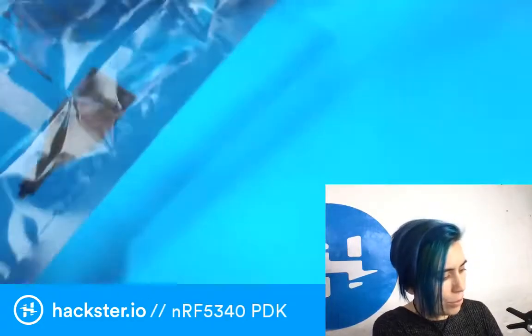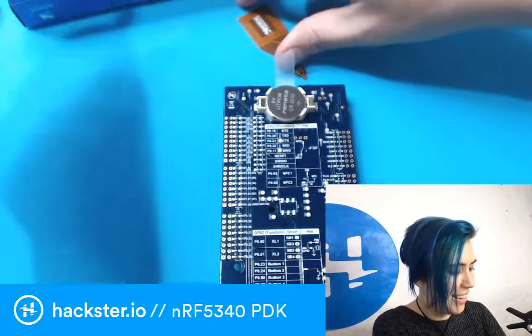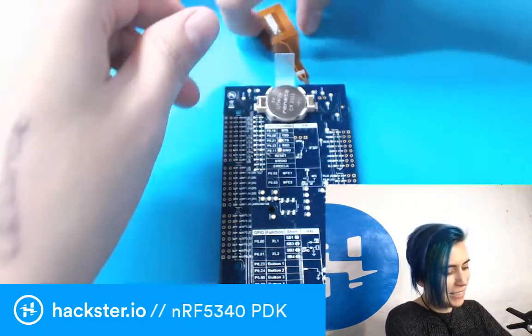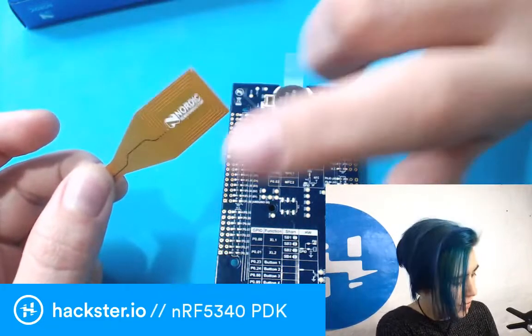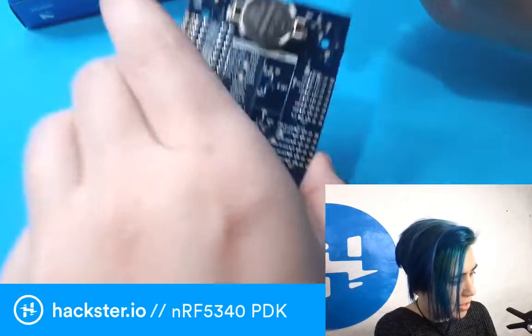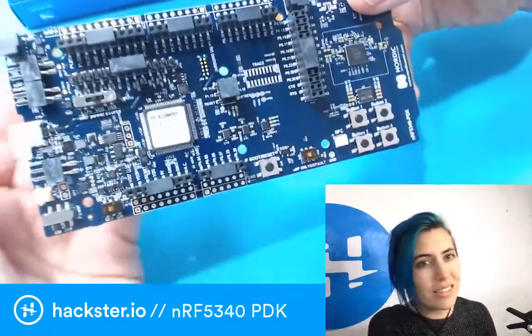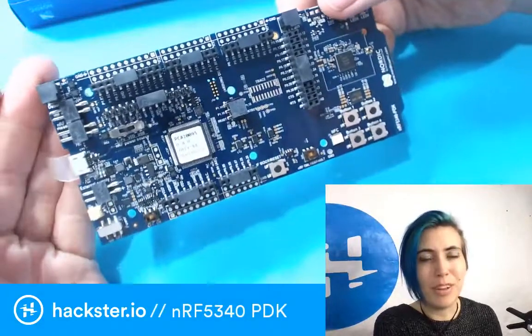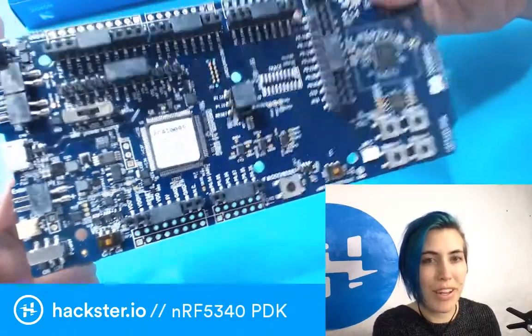It can run off of a coin cell, I think. Here is the little NFC antenna — a flexy NFC antenna that plugs into the board. This is really nicely documented on the board itself. This is a splendid example of how to give developers something really simple to work with right out of the box.